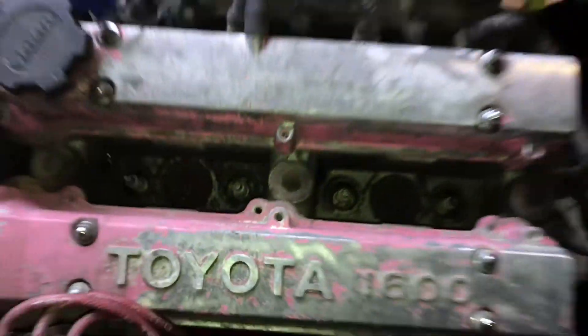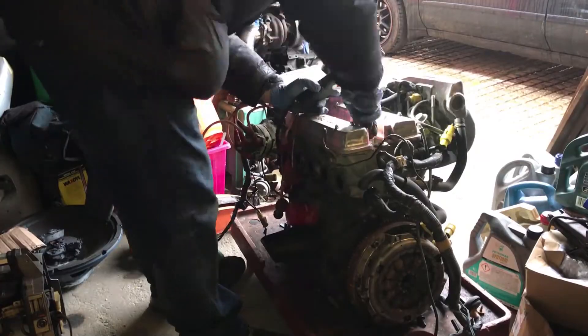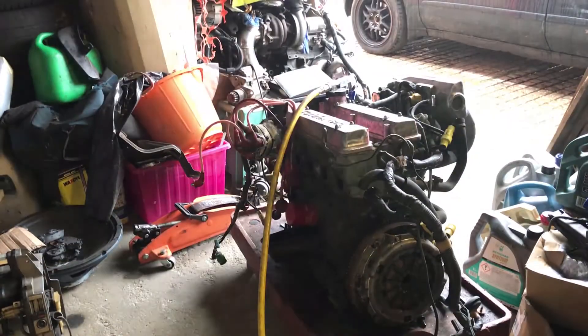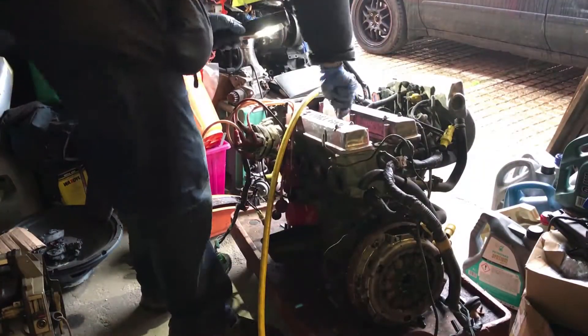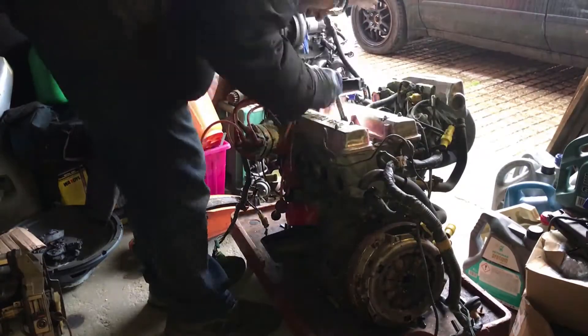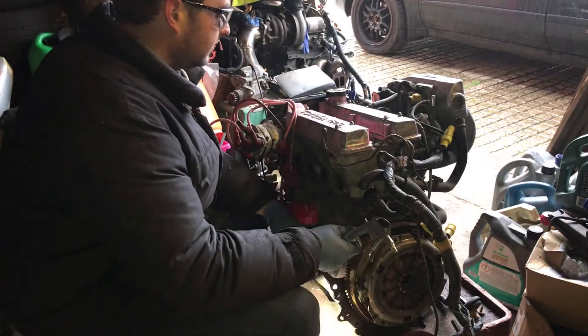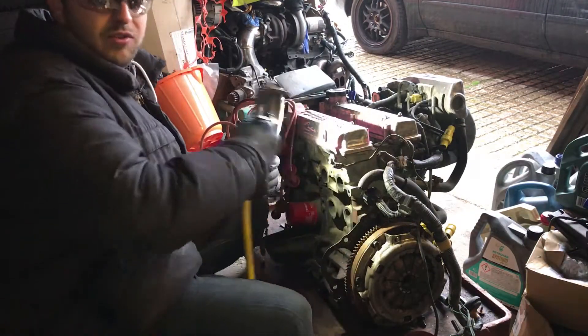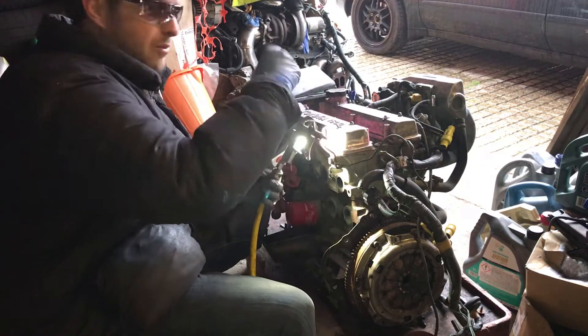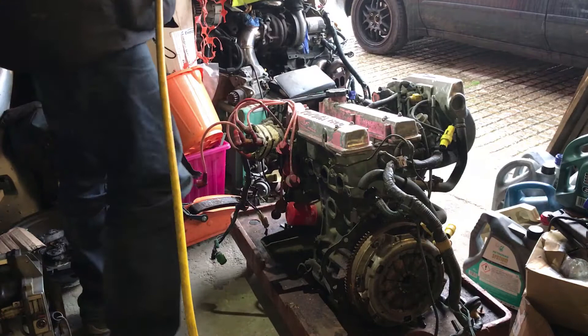Yeah, sounds like one of them is weak, but we'll find out. So first things first, we're going to go ahead and try and clean all this crap out. Basically all I've done is use some brake cleaner, spray it down inside, and try and just scrape out all the little bits of debris which accumulate down the bottom of the spark plug. Now I'm going to spray all the crap out and try not to get covered in it.